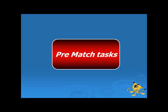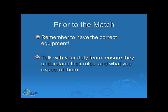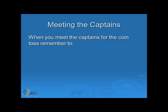We will now discuss some of the tasks you have to complete prior to a match. The first thing you need to do is ensure you have the correct equipment. Next, talk to your duty team and ensure they understand their roles and what you expect of them. A poor duty team can make a very good referee look bad. The next thing you'll need to do is meet the captains. When you meet the captains for the coin toss, remember to firstly introduce yourself — this is all part of being professional.